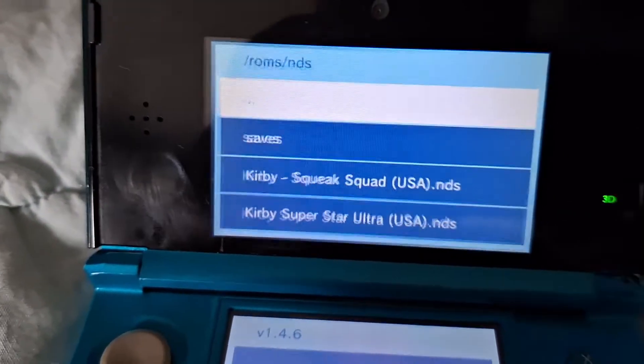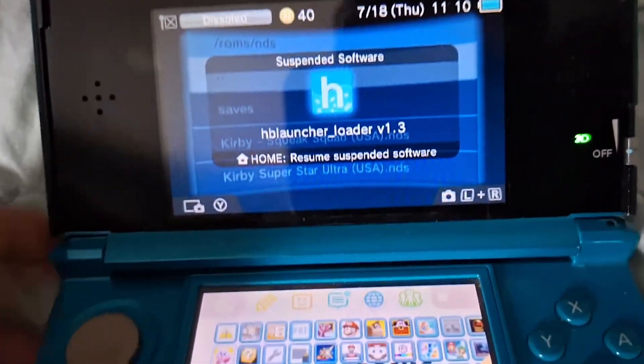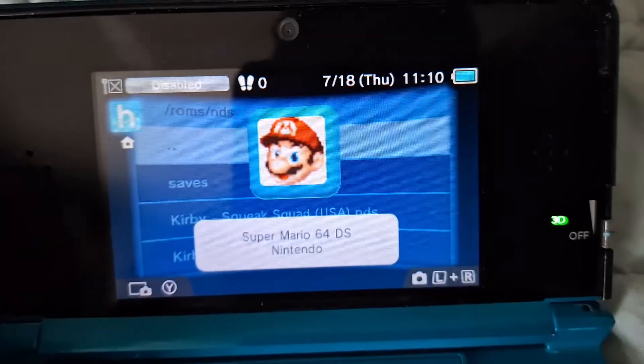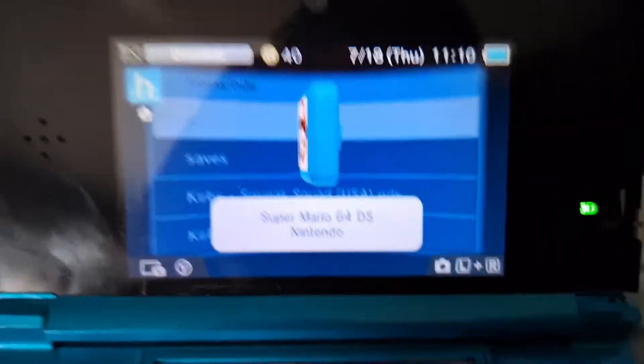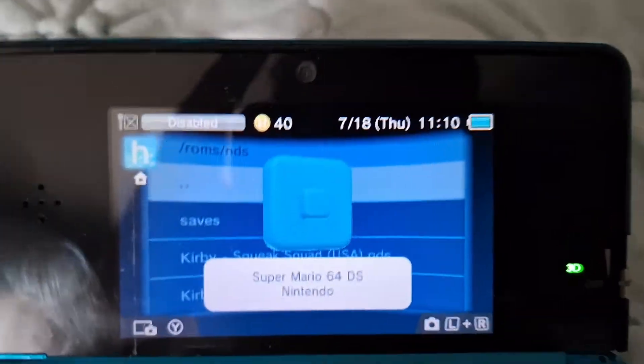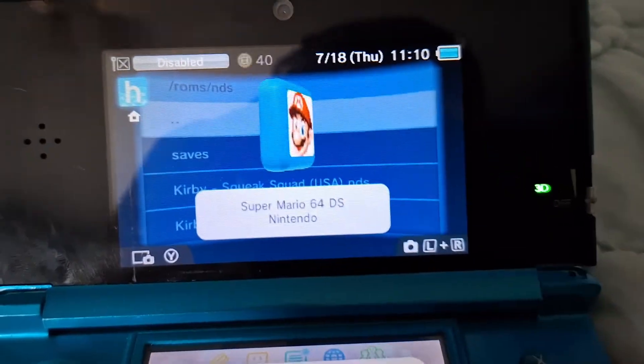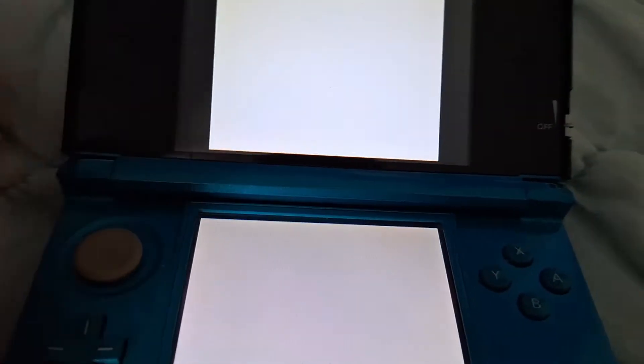Then you're free to go to the home menu. Once you're on the home menu, it should pop up on your home screen. You're gonna want to open it so it can create a save file and stuff. The first time you open it, there's gonna be a bottom text from NDS Forwarder like creating the save file.